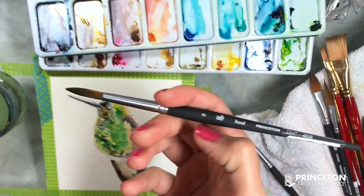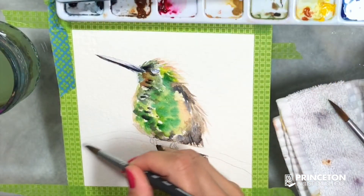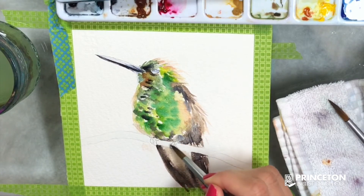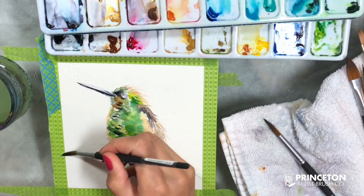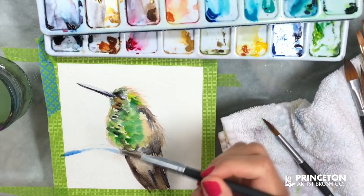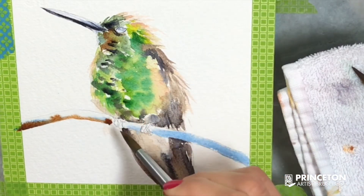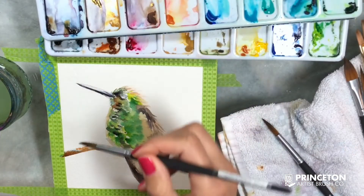Here I'm switching to the regular round 8. This one doesn't have that longer end, but it's still pointy enough to work on smaller details — it's just a matter of preference. You can paint with both brushes; this one helps you bring in a little more paint, while the other one also works as a smaller brush at the same time.